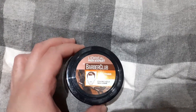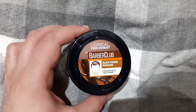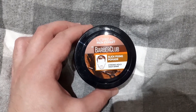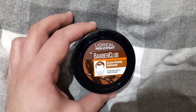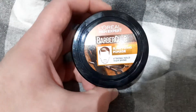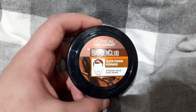This one I bought from Boots or Sainsbury's — one of them. I think this is from Sainsbury's. This is pretty nice. I think this is a water-based pomade because I can wash it out.